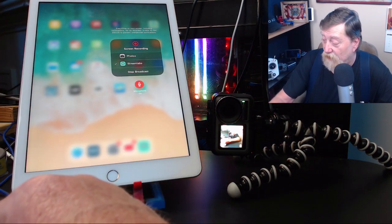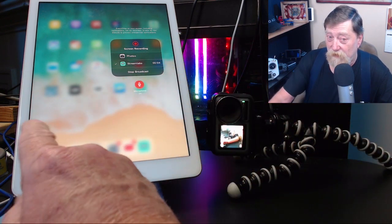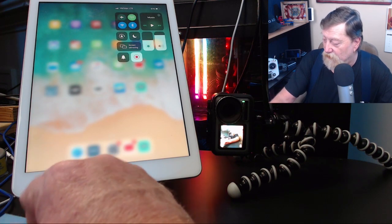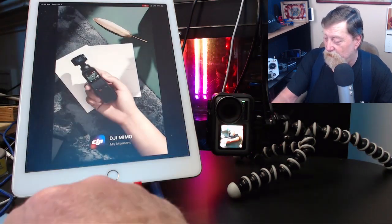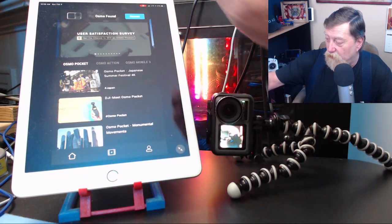Three, two, one — countdown. And it is now broadcasting to my YouTube channel. I'm going to open the Mimo app right here. You can see in the top right corner we're broadcasting.